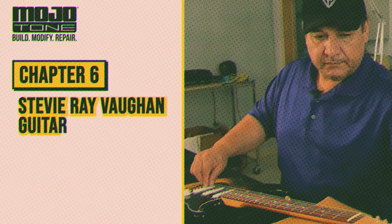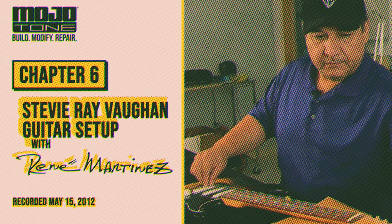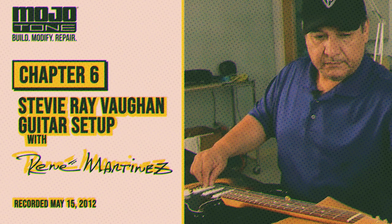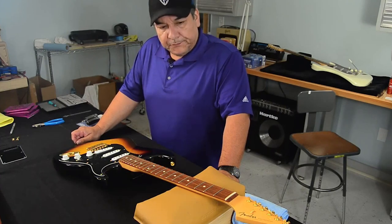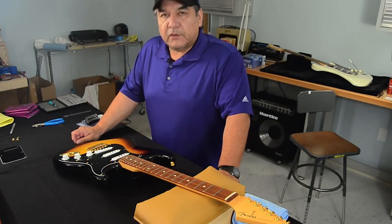Hi, my name is Rene Martinez. I have been known as guitar tech extraordinaire, tech to the stars, have tools will travel. On the Stratocaster, I'm going to do an actual setup as if I were setting up Stevie's guitar. So this is going to be a Stevie Ray Vaughan setup.